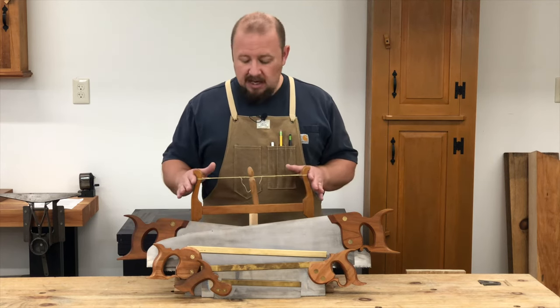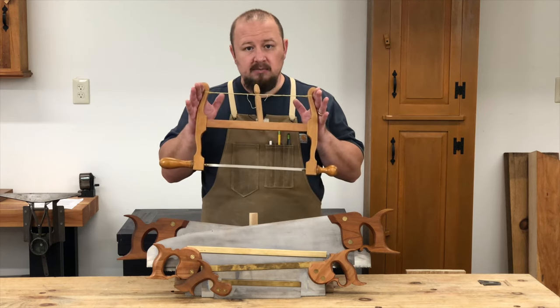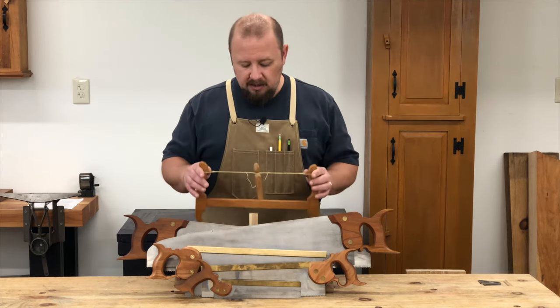The only other saw you would need is something to cut curves, and that's where the bow saw comes in. This saw can cut just about any curve you need to cut.